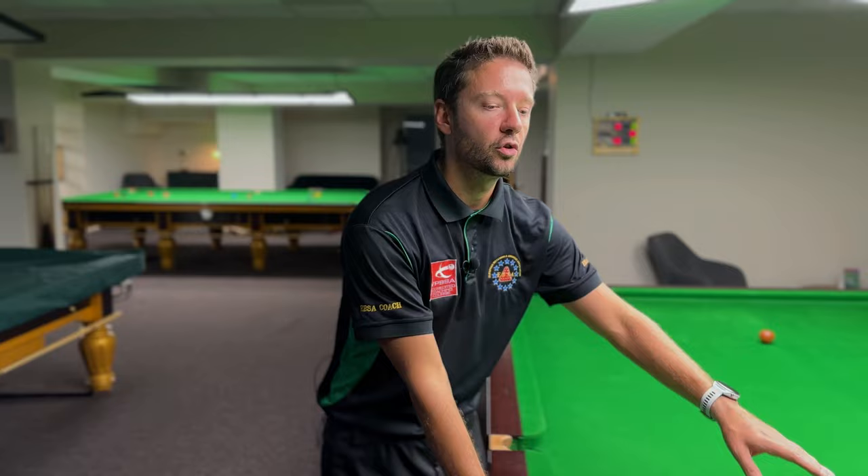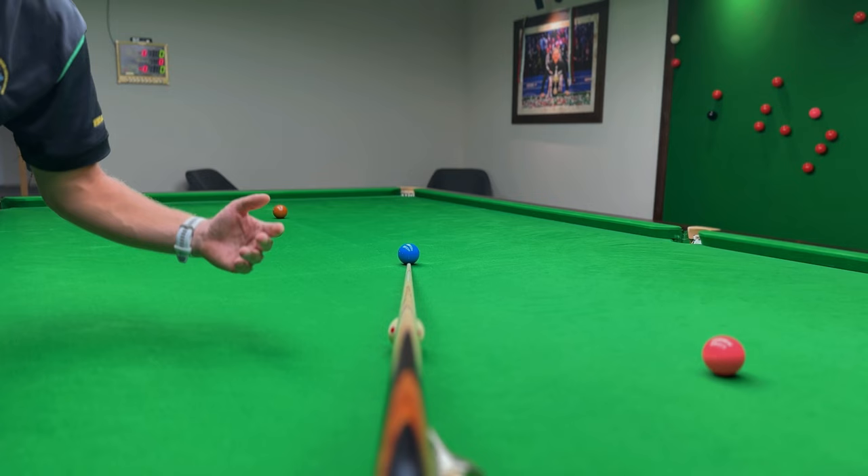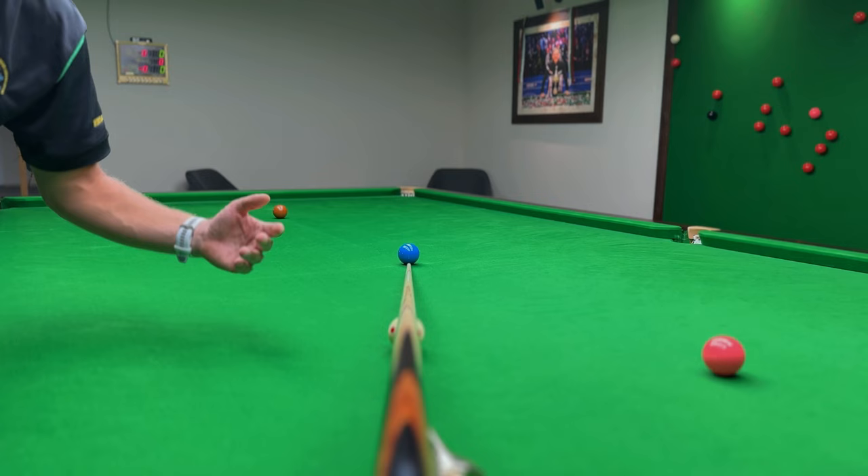To give a better perspective of what I mean, I put my cue here — the cue now goes towards the middle of the blue. This is what you have to imagine when you're down on the shot: where your cue points at the object ball. It is a very helpful tip for straight shots and almost straight shots.